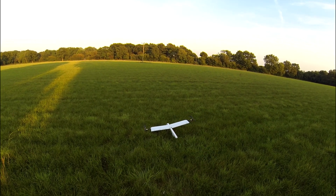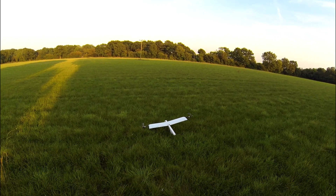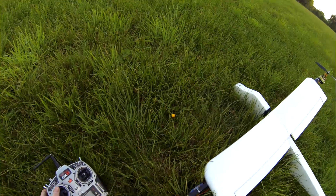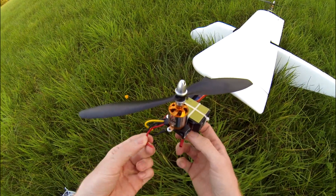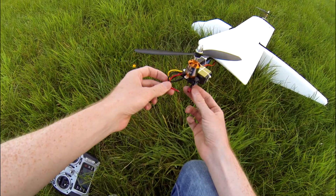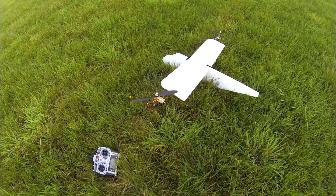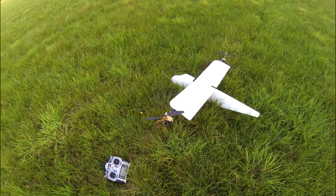Forwards, backwards, left rudder, right rudder, throttle — why is this not working? It's one of my motor wires come loose. I'll go get some smaller motors from my old hexcopter. I'll be back in a minute.